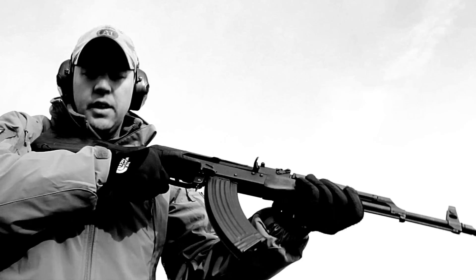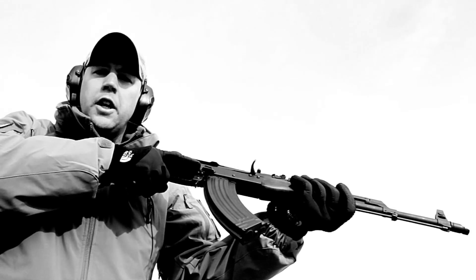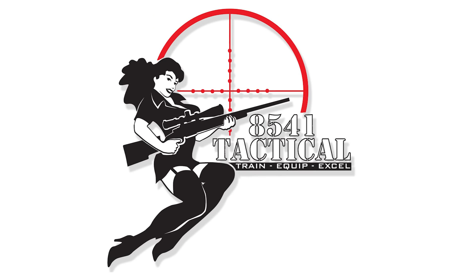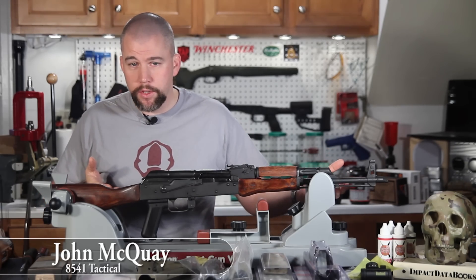This is the AK-47. If you're in bad places with bad people, this is a good friend to have with you. I'm John McQuay with 8541 Tactical, and this is the AK-47.